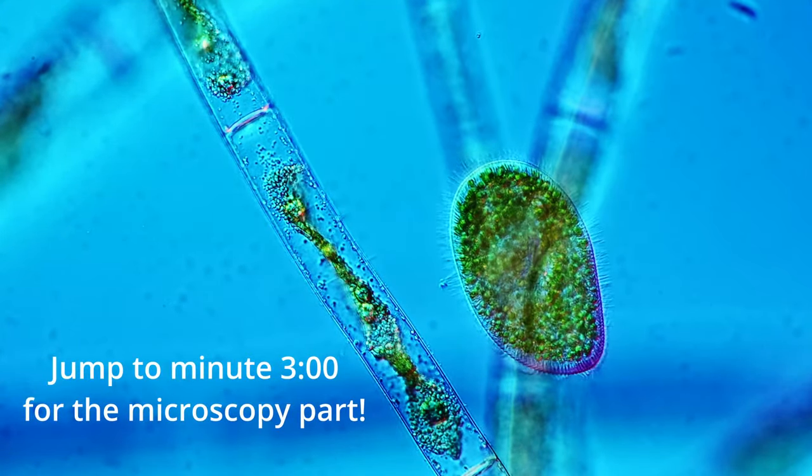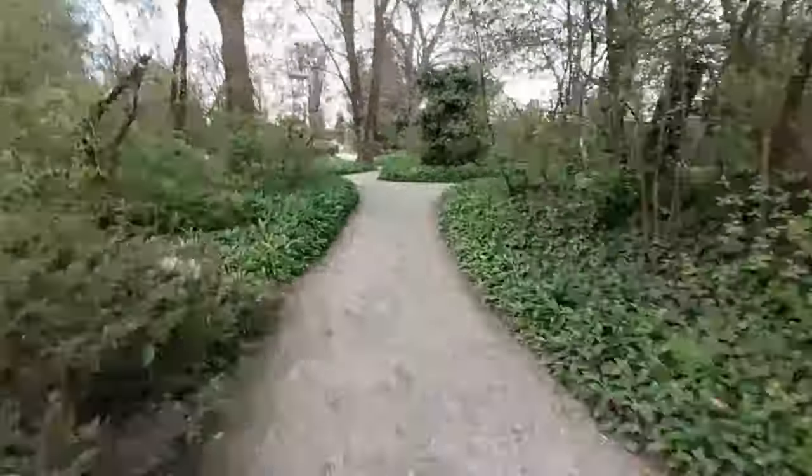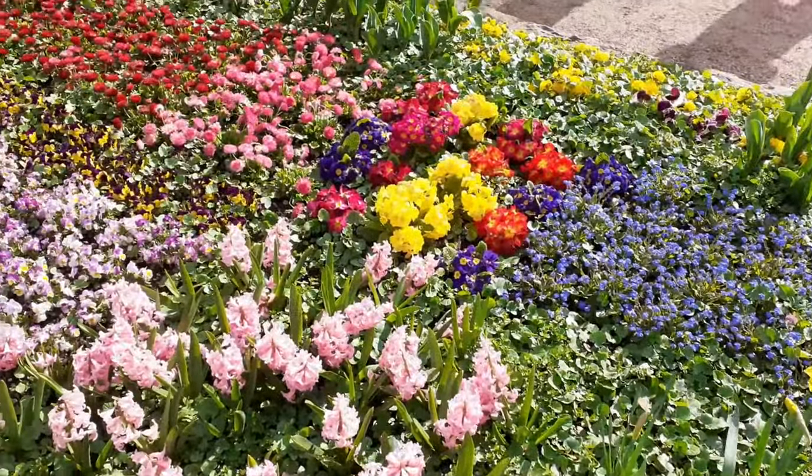Hi, Microbe Hunter here, visiting the botanical gardens again. It's the middle of April, early spring, still a little cold. I'm looking for something to put under the microscope. There are many flowers here of course, but I don't want to pick them and take them home to put under the microscope.